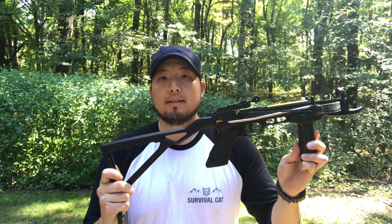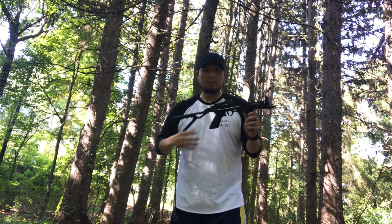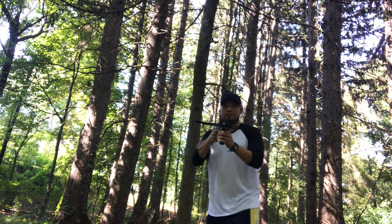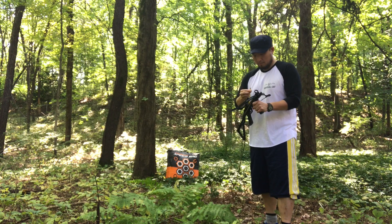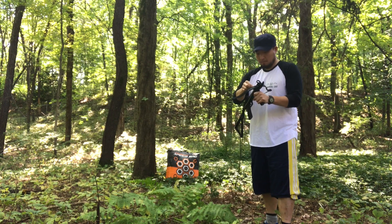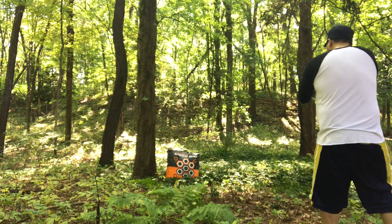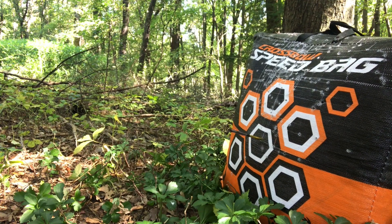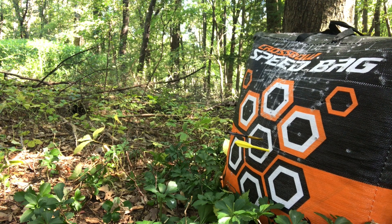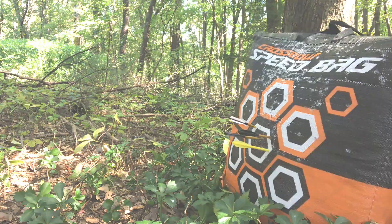So let's do a couple of test shots and you'll see this in action. Okay, I'm putting the safety forward to fire and it's ready to shoot.